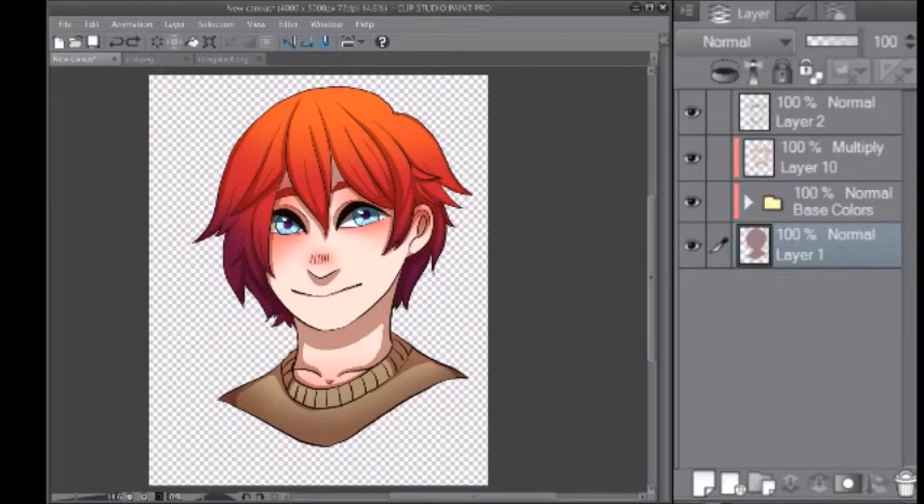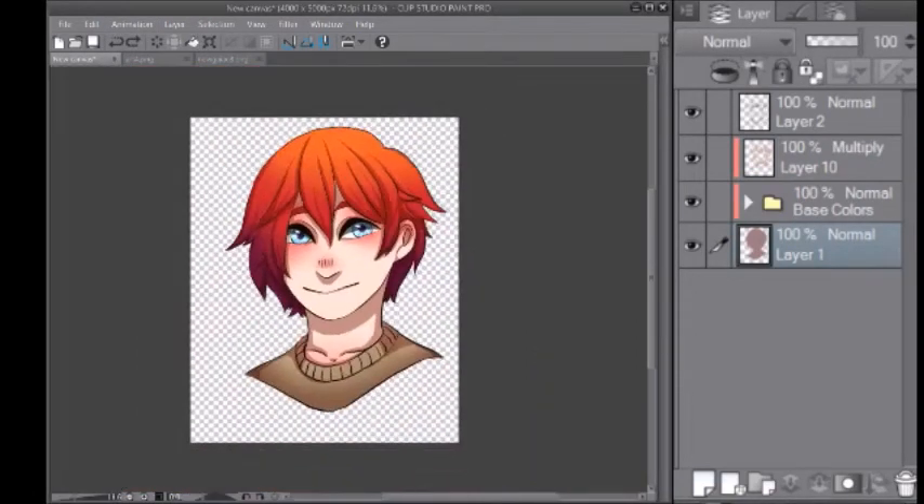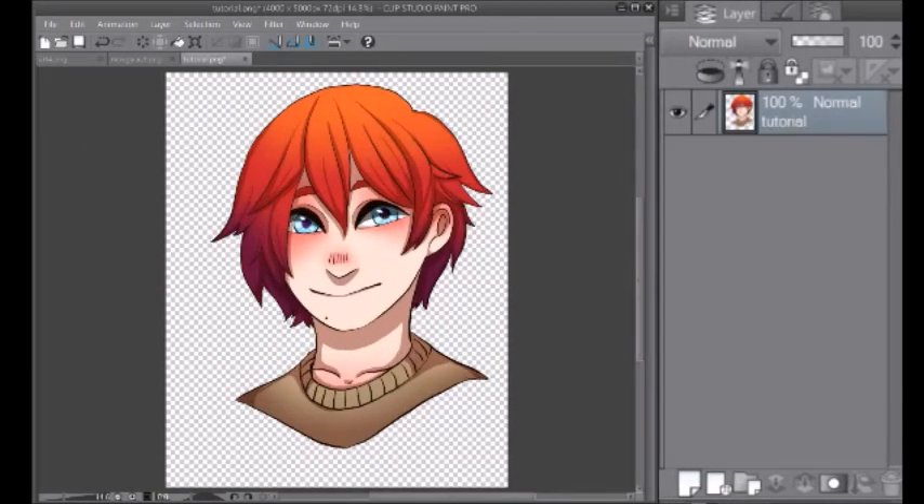Now that everything is shaded, you're going to want to get rid of the background so it's transparent. Then you're going to save the image — you probably should have been saving at intervals. You're going to save the image as a PNG. Make sure any finishing changes you need to make to the image, do it before you close it and reopen it again.